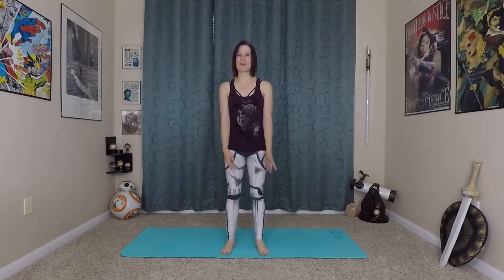Hi nerds, hi yogis, Carleen Rose here and welcome to the Nerdy Yogi YouTube channel. Today we're doing a respawn your legs flow. So after long periods of sitting, whether it's gaming or working or whatever the case may be, it's good to get some movement back in your legs. We'll do a little bit of movement, a little bit of stretching and get some energy and life back into that stagnant feeling we get when we sit for long periods of time.